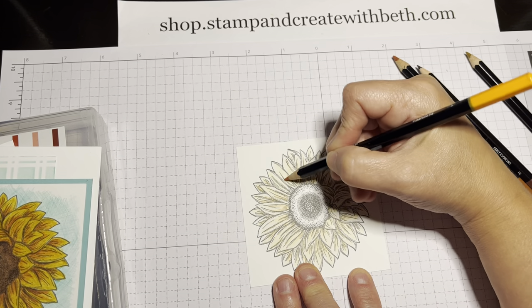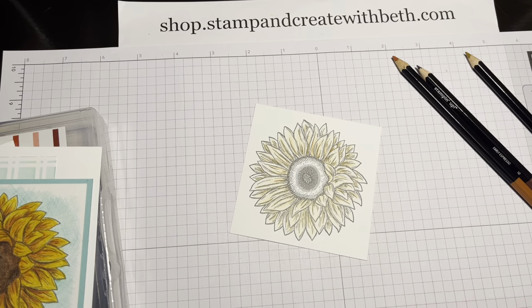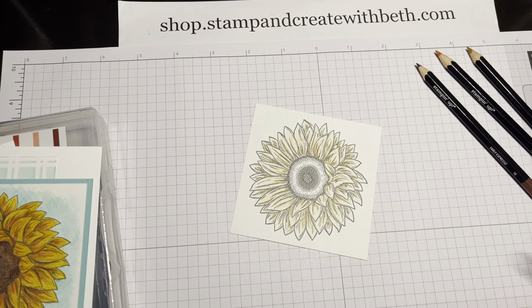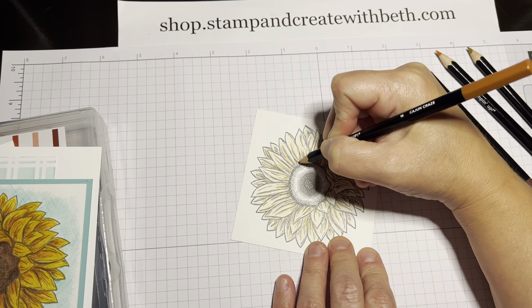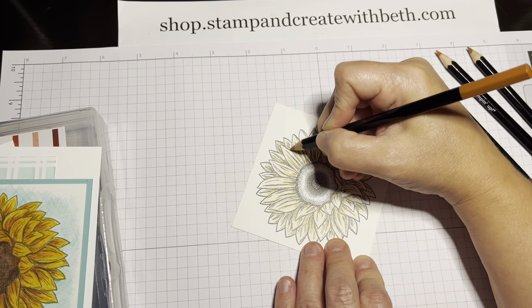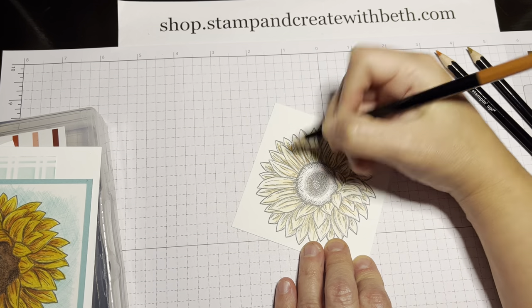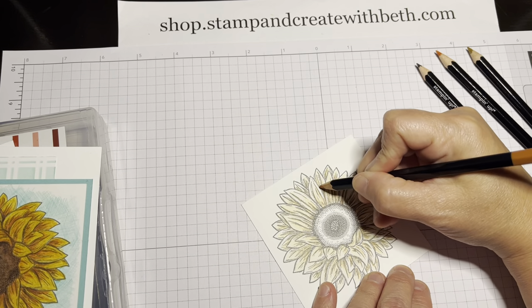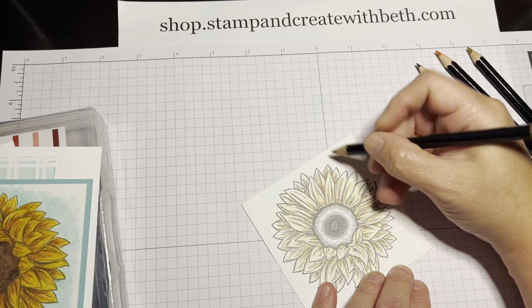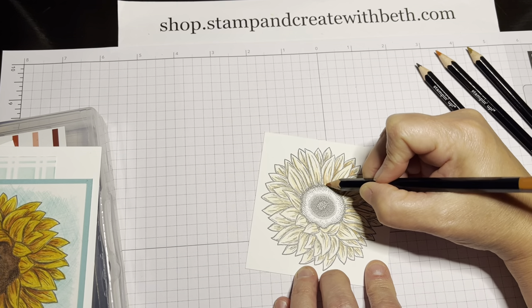To apply color, I'm just going back and forth in a circular motion, kind of scribbling, not being really perfect. So there I've gone around with the pumpkin pie. Now I'm going to start coming in and adding a light layer of where I want my shadows, and I'm using Cajun Craze for that. I like to go exactly where the petals are going to overlap and add in just a line of dark color there. By keeping my flower tips more on the yellow side it helps create a little separation between all the petals.